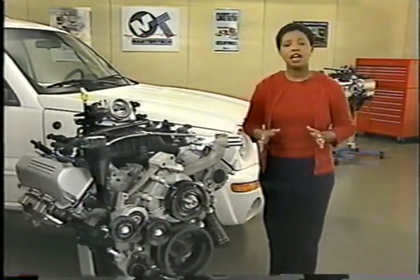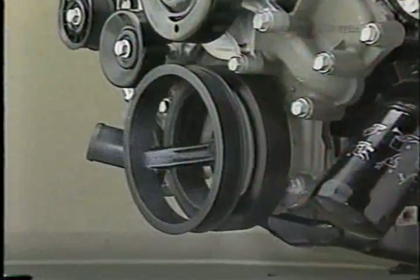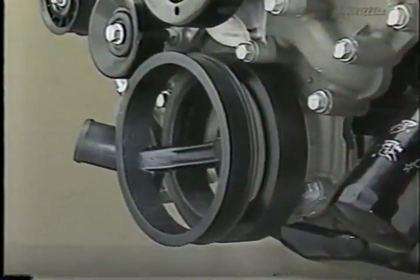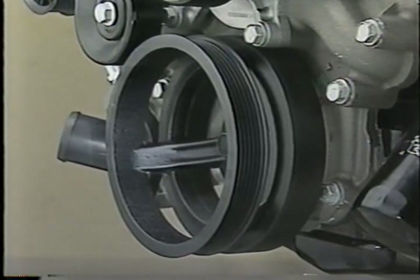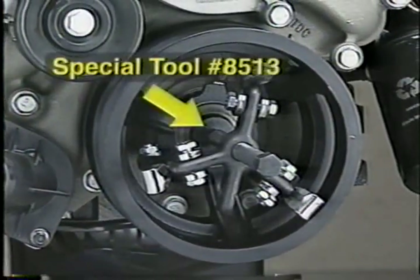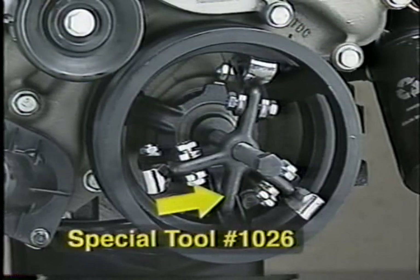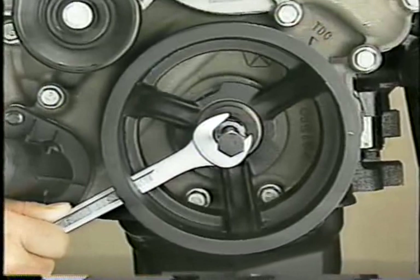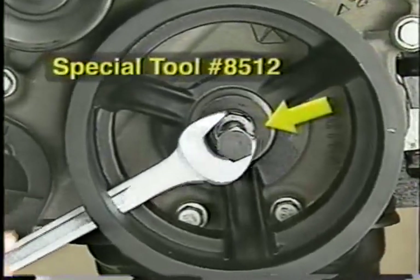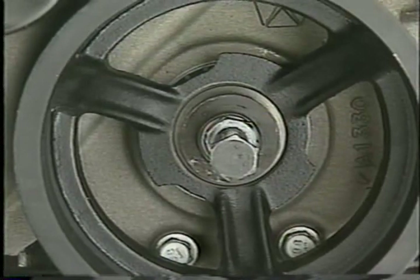Then we'll see how to remove and install the balance shaft. The 3.7-liter motor has a one-piece crankshaft vibration damper and pulley. Removal of the damper requires the use of special tool number 8513, an insert, along with the three-jaw puller, special tool number 1026. To install the crank damper, use installer number 8512 to press the damper onto the end of the crankshaft.